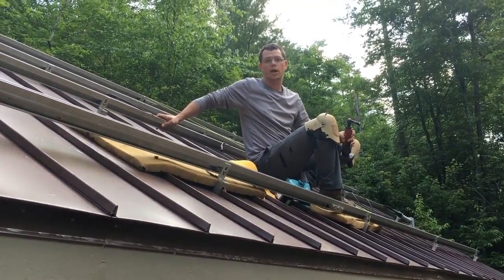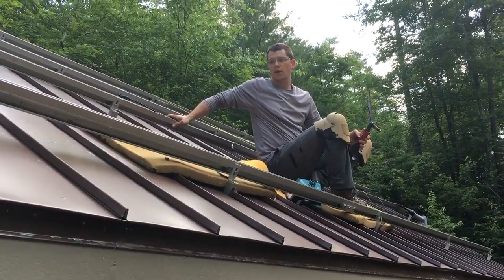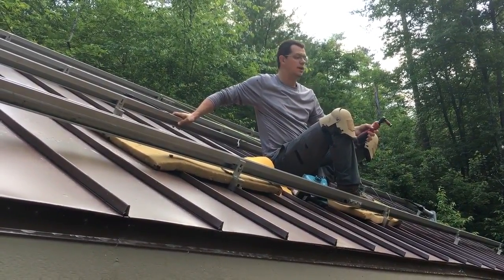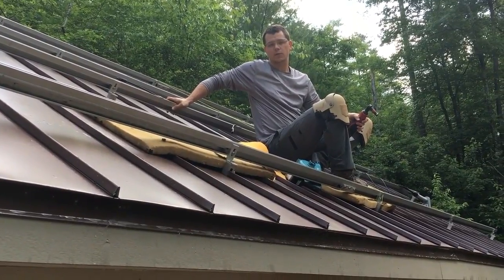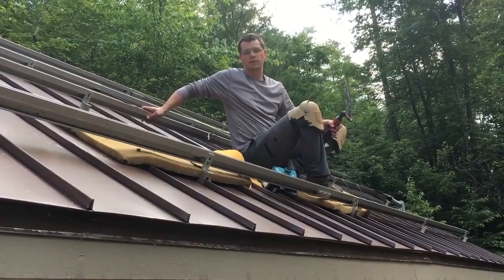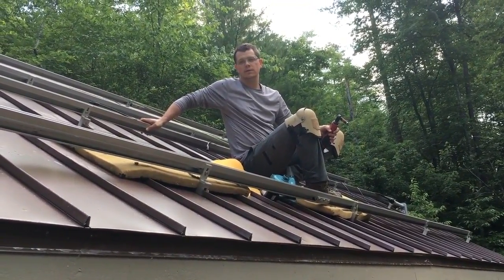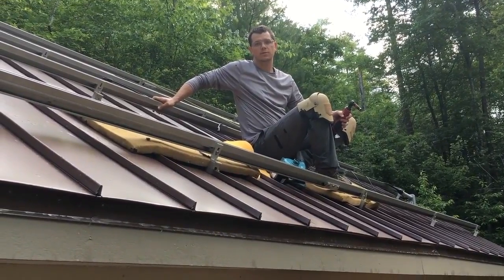Hey guys, it's early in the morning. We shot up here, tried to get on this roof before the sun hits it. We are going to level up the rails first with a string. We've already squeegeed the roof off and dried it off so we can work on it, because a lot of time there's a bit of moisture on the roof early in the morning. And we're going to level the rails and start mounting panels to try to get done pretty quick before the sun gets on the roof.